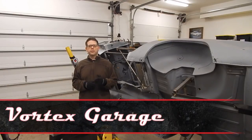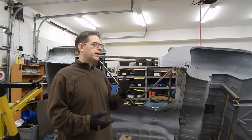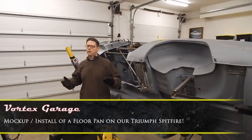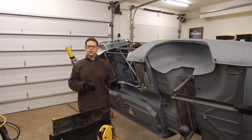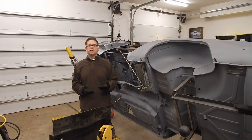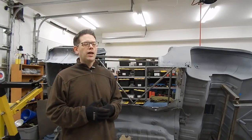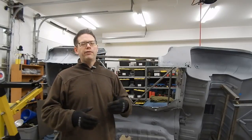Welcome back to Vortex Garage. We're catching back up on our Triumph Spitfire project. When you last saw us, we were getting ready to start fitting our floor, and that's what we're going to do in today's video. We're going to work on showing you some of the difficulties of fitting such a large panel — things that we don't do very often around the shop.